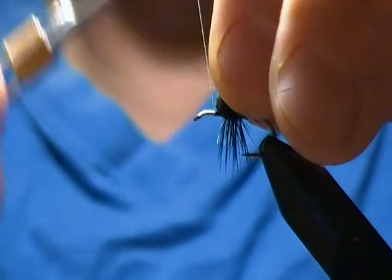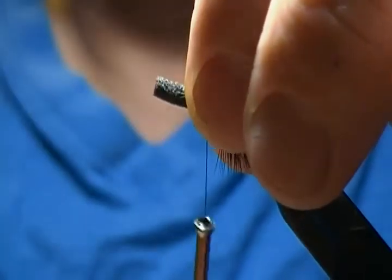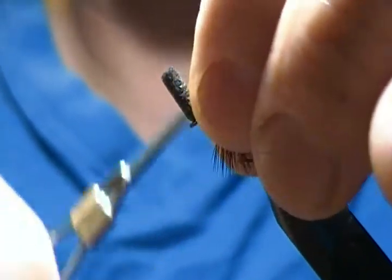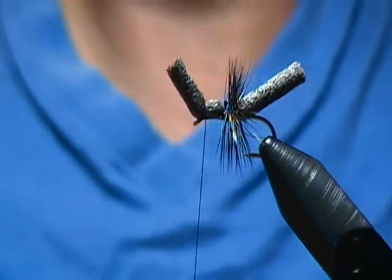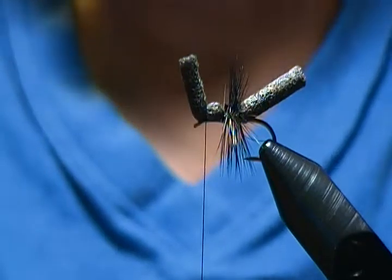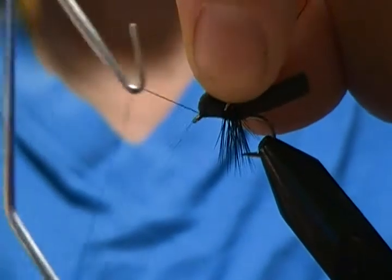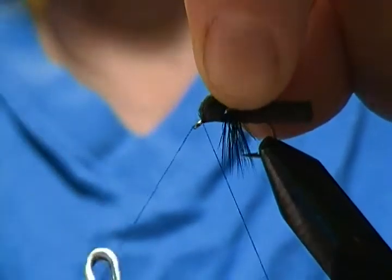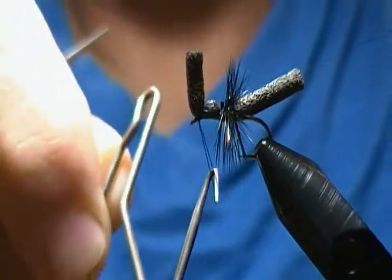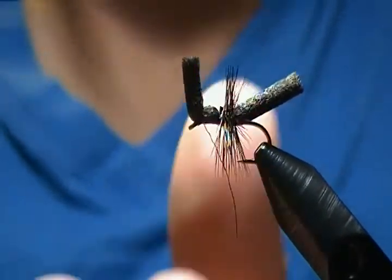Next we're going to lift that front section of the foam up and make a few wraps forward right before the eye — that'll form the head of our ant. Come over that foam once again, come down, and do a pinch wrap with a couple more snug wraps. Then I'm going to come in with my whip finisher and make a four to five turn whip finish, right underneath that foam. Now we'll snip that tag end off.